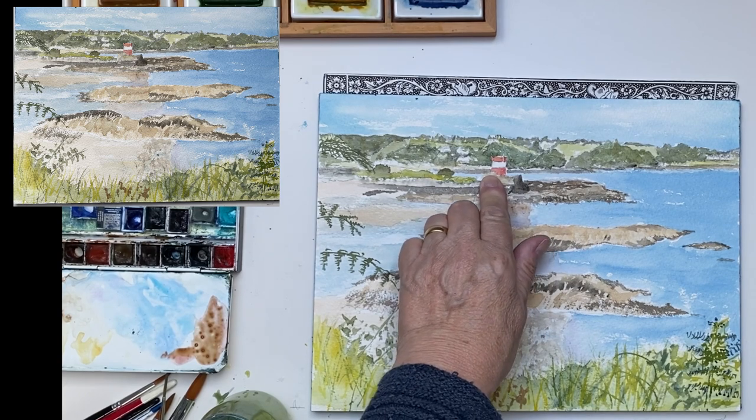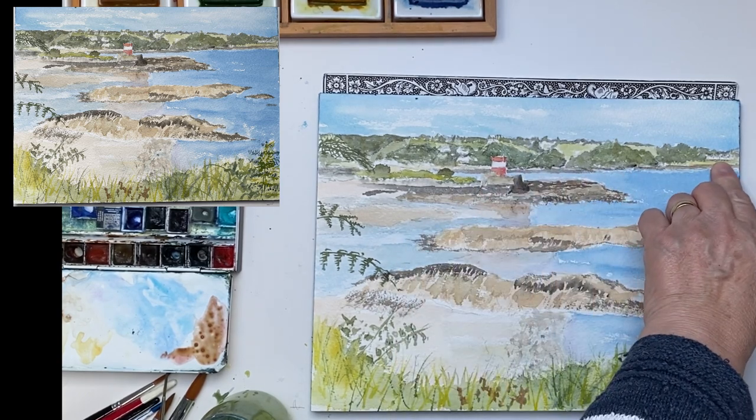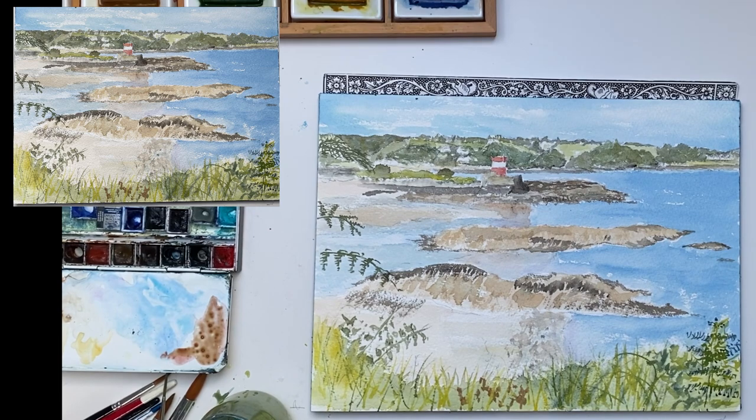So there you have it — Archirondel Beach and tower, St. Catherine's Breakwater, and a lovely day out. Thank you very much for watching and I hope you'll try painting on the spot yourself soon.